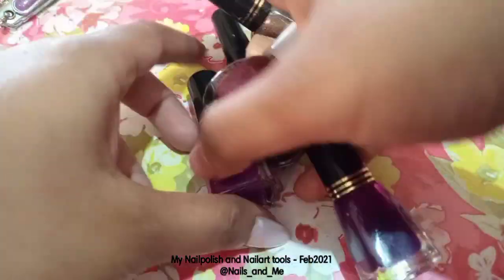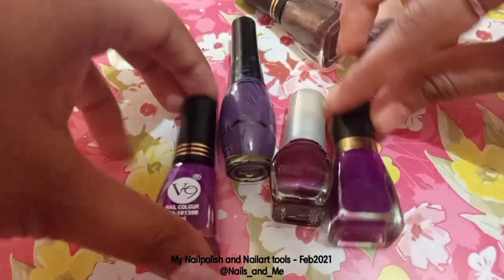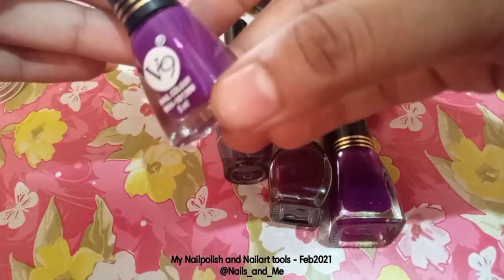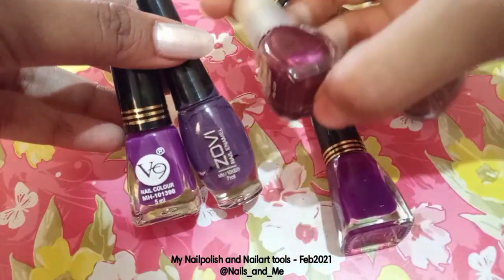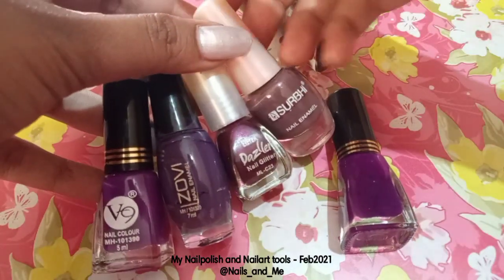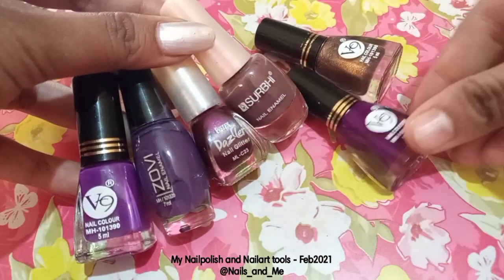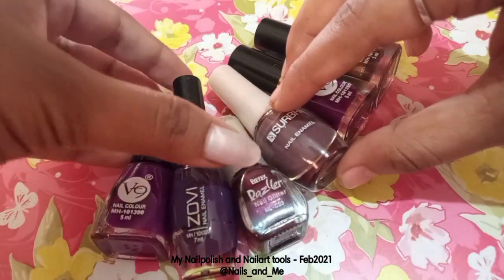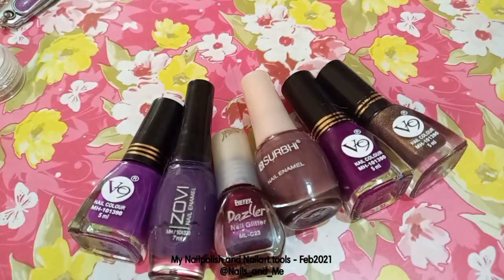There are shades in violet — there is purple, dark violet, light violet, and shimmery violet. The brands include V9, Zovie, Dazzler, Shurby, Anvil, and Marys — totally 6 to 7 brands. V9 and Dazzler have purplish-violet shades.